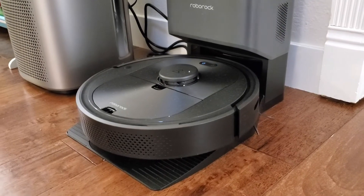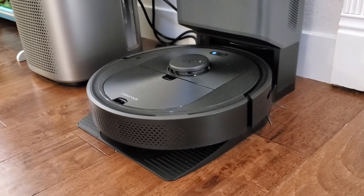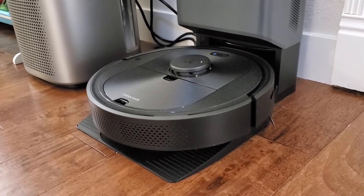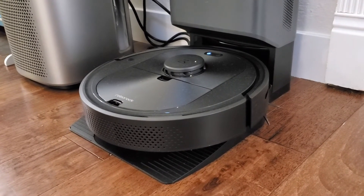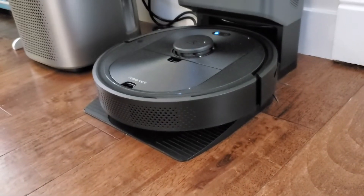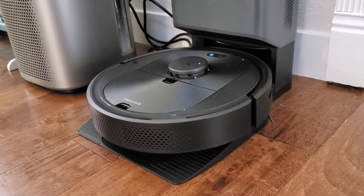Some other nice things to know: this robot will clean both hardwood floors and carpeted floors. It'll automatically adjust its power level depending on the surface — I have an area rug and it'll go ahead and clean that and adjust its suction level. In terms of downsides, it can sometimes get stuck or get confused. Even with its pretty advanced scanning capabilities, once I put a chair in front of its home station and it tried to come out and got stuck. So try to keep the area around the home base pretty clear.